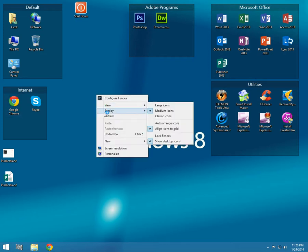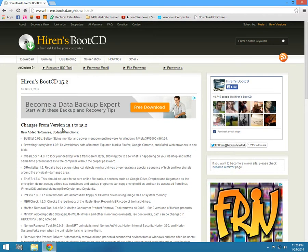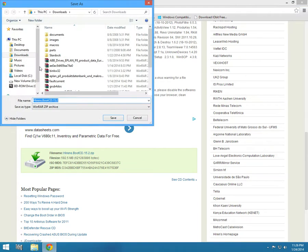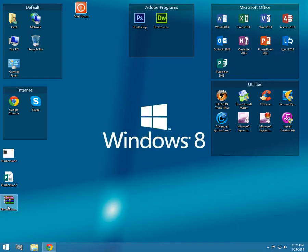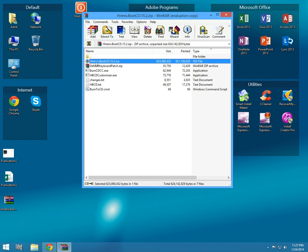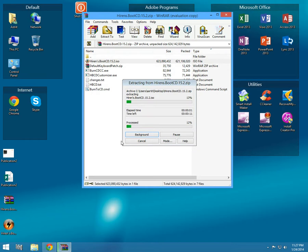First of all, open your browser and go to Hiren's Boot CD dot org slash download — you have the link in the description. Scroll down and download the file. The file name is Hiren's Boot CD 15.2. Save it to the desktop. Once downloaded, extract Hiren's Boot CD 15.2 dot ISO to a location — I prefer the desktop. Wait until it extracts.